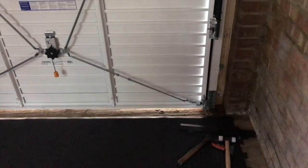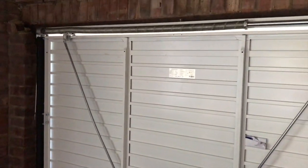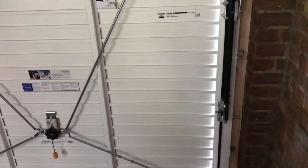Alright guys, garage update — we've got quite a few things done. First of all, the new door is in, let me show you. There you have it — it's a Secure by Design door, which is kind of like a police labeling system.